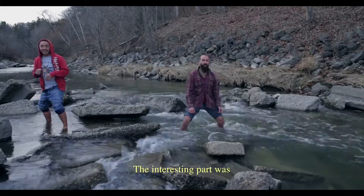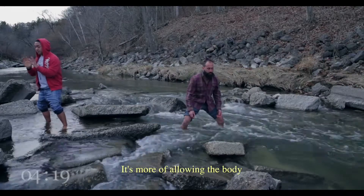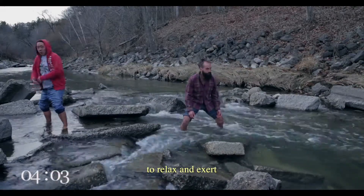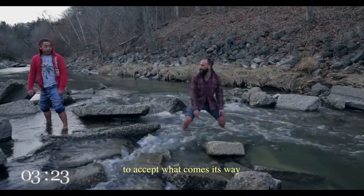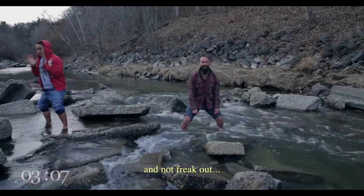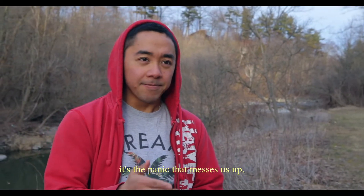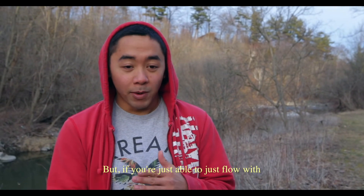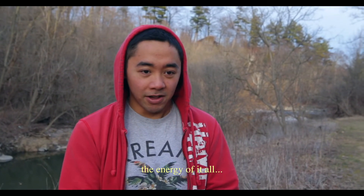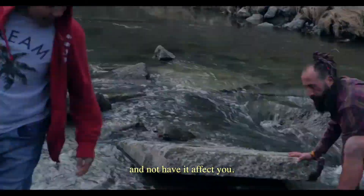The interesting part was realizing that it's actually not that cold. It's more of allowing the body to relax and exert its own natural ability to accept what comes its way and not freak out. Because a lot of the times it's the panic that messes us up. But if you're able to just flow with the energy of it all, you are best able to direct it outward and not have it affect you.